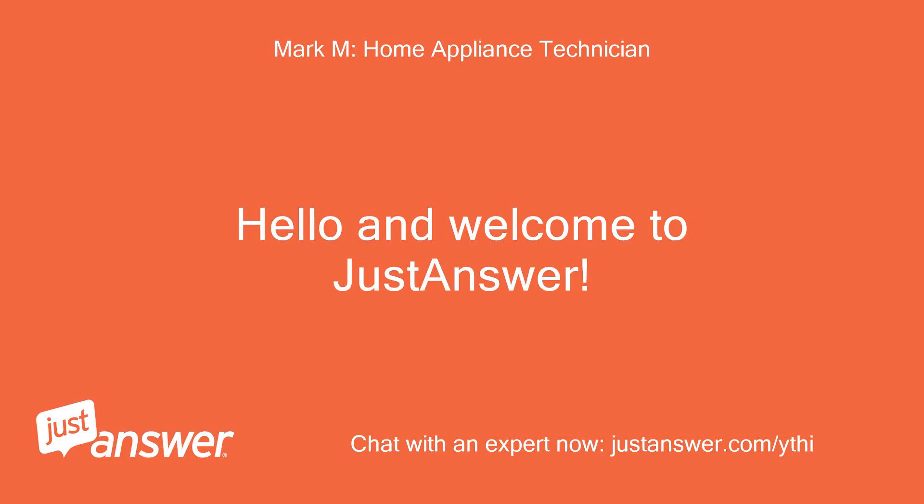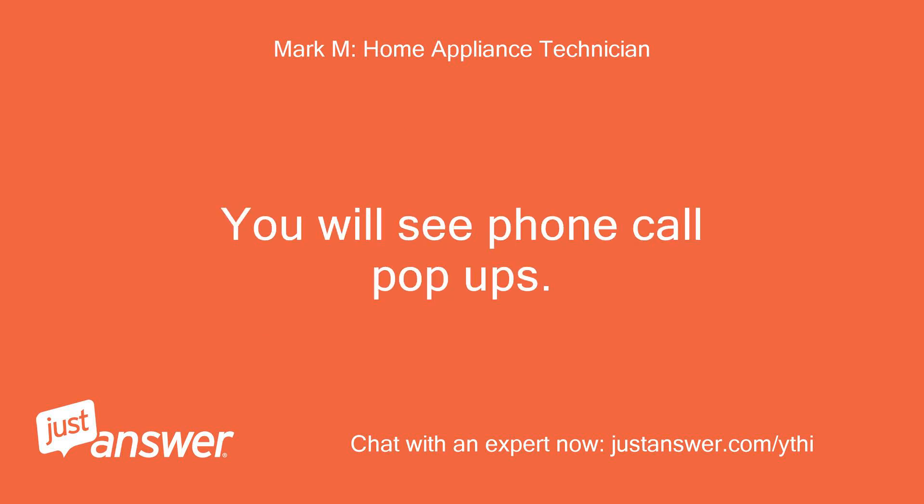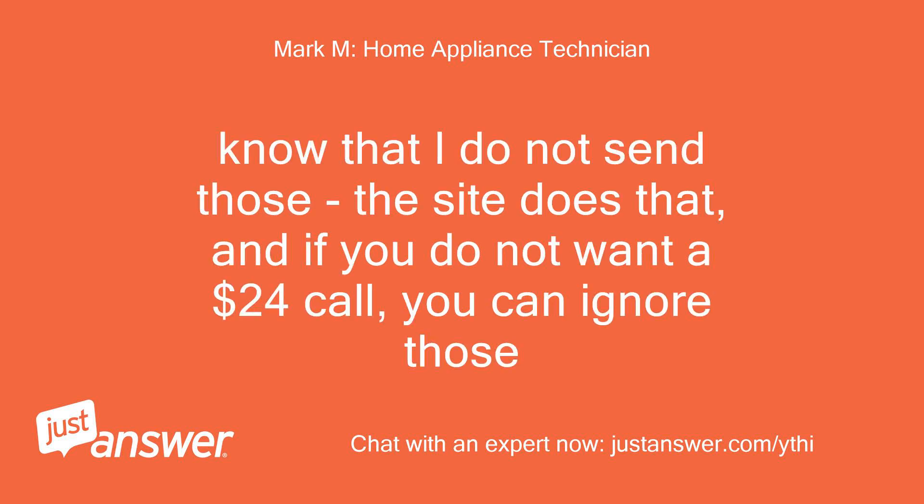Hello and welcome to JustAnswer. This is Mark, I'm an appliance repair technician with 20 years of experience, and I'll be assisting you today. You will see phone call pop-ups. Know that I do not send those — the site does that — and if you do not want a $24 call, you can ignore those.